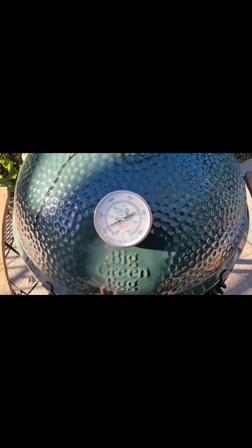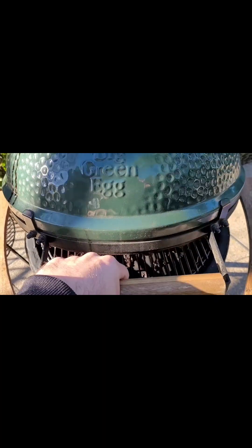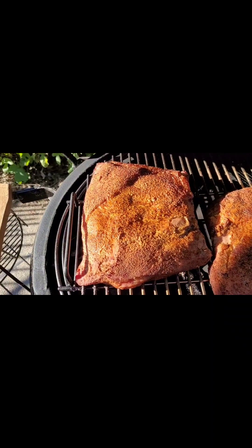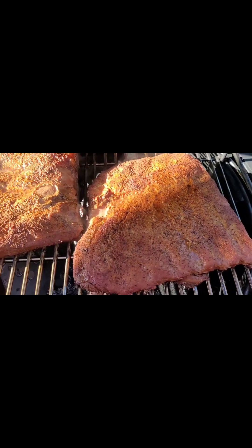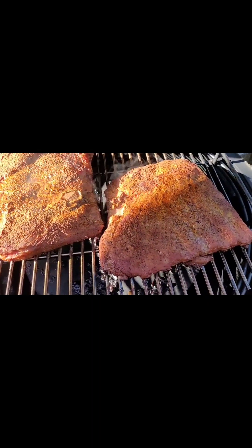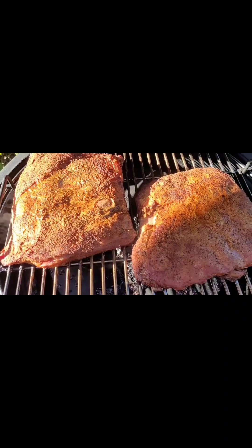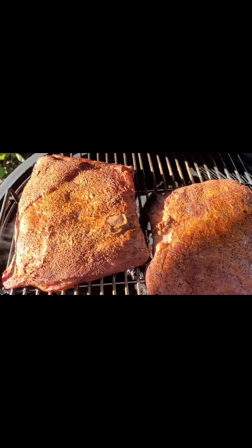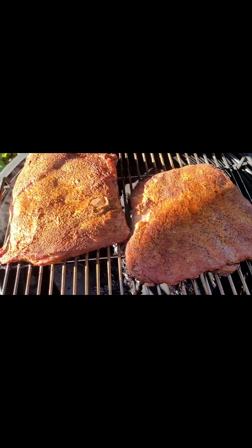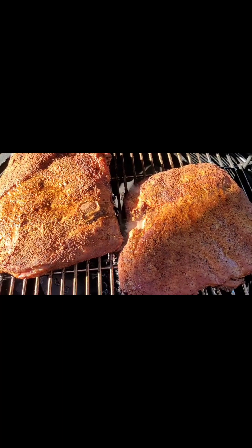Alright, we're back and we are three hours later. Let's see how these things look so far. Oh, look at it — looking good! Looks like they're rendering down a little bit. I'm going to get them onto a plate, get them inside, get them onto some foil with some butter in it, pour in a little bit of apple juice, wrap them up tight, and then we'll get them back in here steaming for a couple hours. The three-hour part of the 3-2-1 is done. Now let's get them into the wrap for two hours.